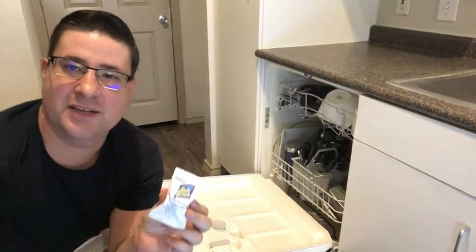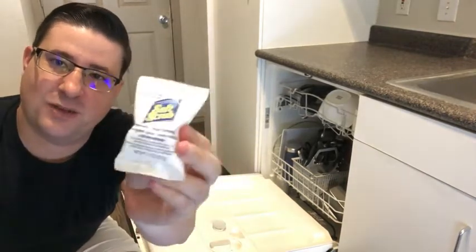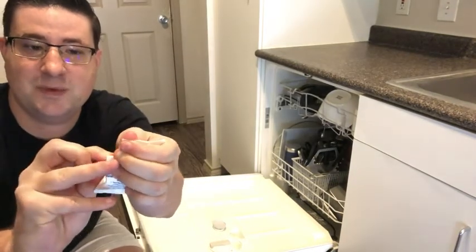This is Zach with WTI, and this is the Soft Scrub automatic dish detergent. It comes in a little one-ounce pack, and you get 200 of them. It's very simple to use — you just open up and tear the little pack here.